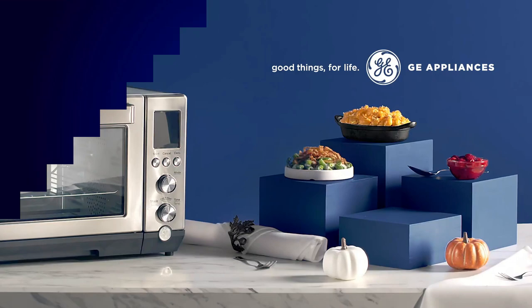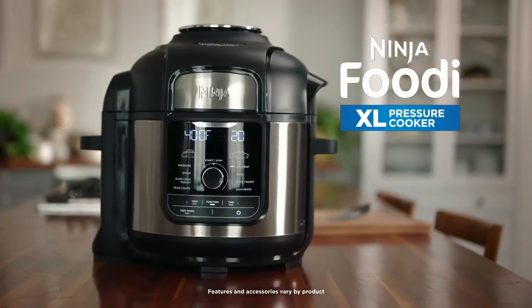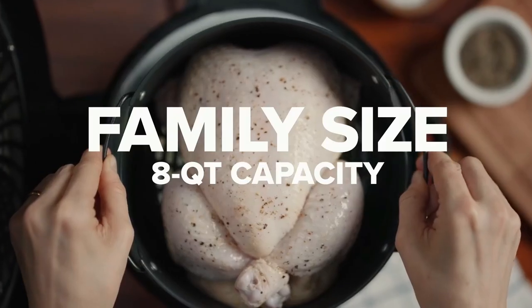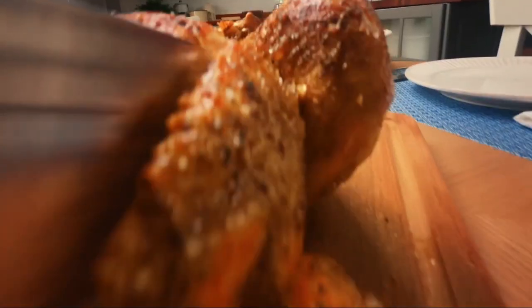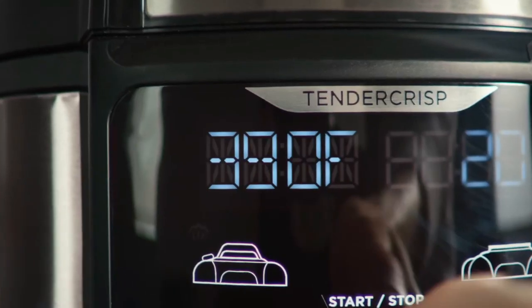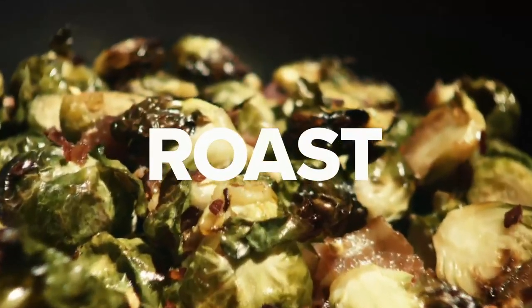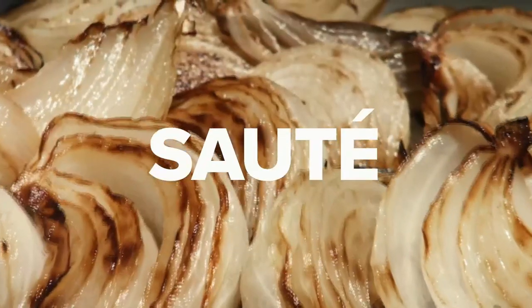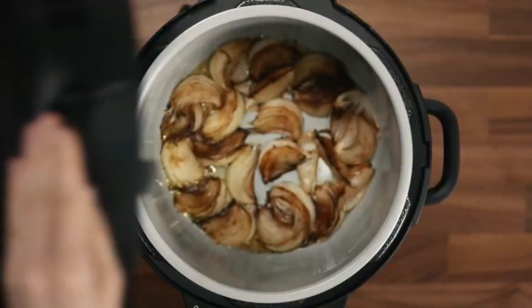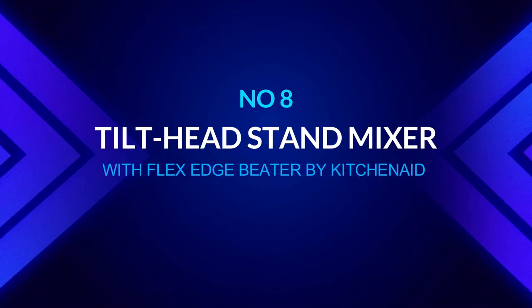Number seven: Foodi 10-in-1 XL 8-quart pressure cooker and air fryer by Ninja. Ninja Foodi offers 12 cooking modes including slow cook, steam, sear/sauté, air fry, crisp, broil, dehydrate, and keep warm. It has a 6.5-quart capacity and can hold a seven-pound chicken, making it ideal for families of six or more. It pressure cooks swiftly to lock in moisture then crisps using TenderCrisp technology — air-fried chicken wings in as little as 20 minutes, a seven-pound bird in under an hour, and it pressure cooks up to 70 percent faster than standard methods.